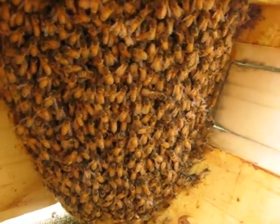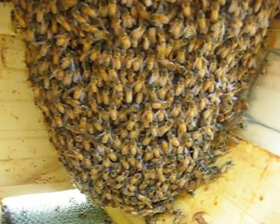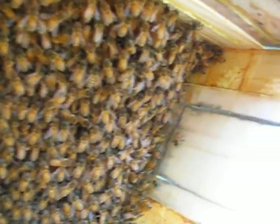We've got a pretty good sized hive. Go in there. Happy little bees — busy, busy, busy, buzzy.